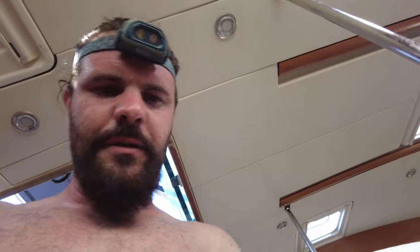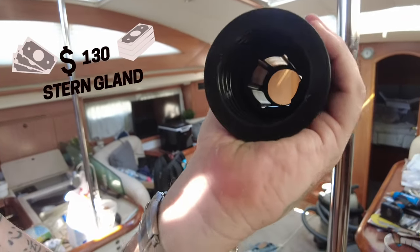New stern gland time. I've got a new one here — it's actually called a Volvo dripless seal, although this one isn't made by Volvo, it's made by Orbitrade. It's basically one of these fat things with a double body inside it. That goes over the stern tube and replaces a leaky one. For example, the old-school ones where you pump oil into them, or the fancier ones called PPSS or PPS seals, where you've got a carbon plate that spins around.